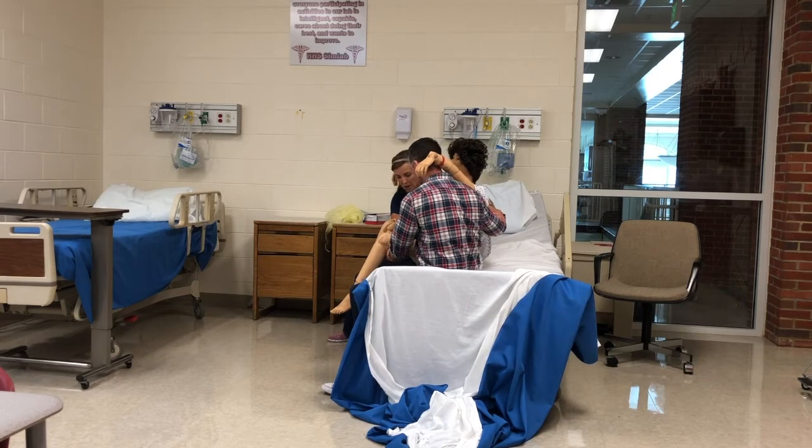Lock forearms behind the patient and lock forearms underneath the patient's knees. Get a broad base of support, then tell your partner: we're going to stand up on three. One, two, three.